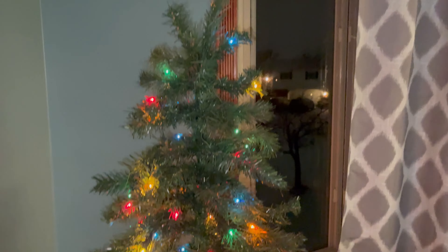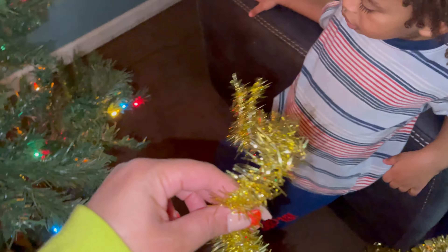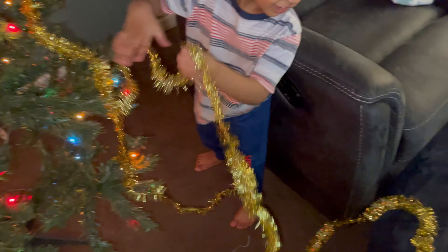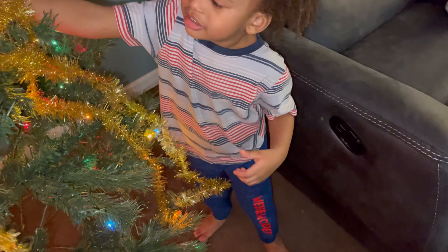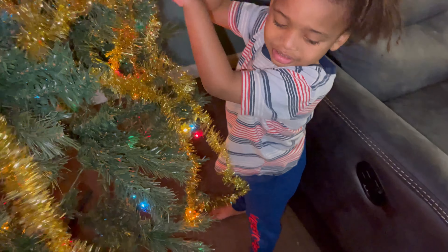We are putting up the Christmas tree. We already got the lights in the tree up. Now can you put this on the tree? Go ahead — oh, you're doing a good job, Duane! Keep going, you got more. How you gonna put it on the tree? Oh nice, Duane, you're doing a good job.